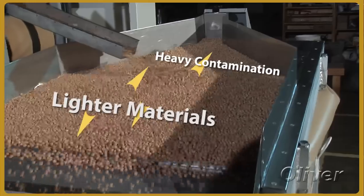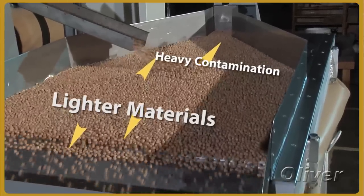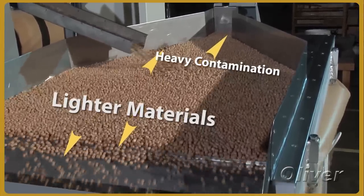This machine operates on a two-way separation — lights and heavies. There's no continuous grade as you would see on a gravity separator.